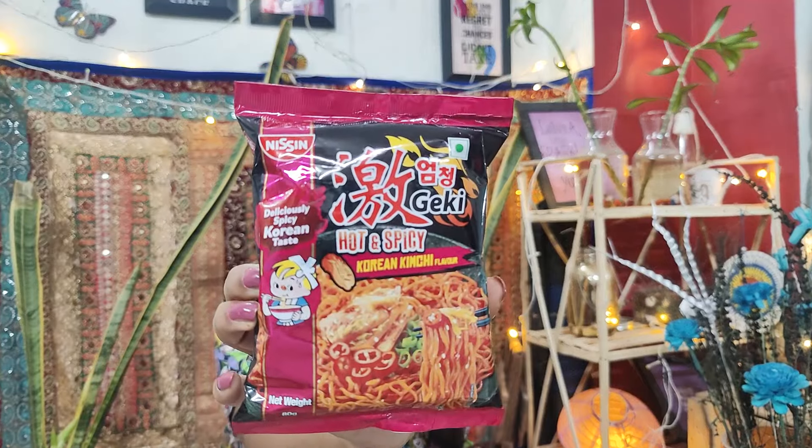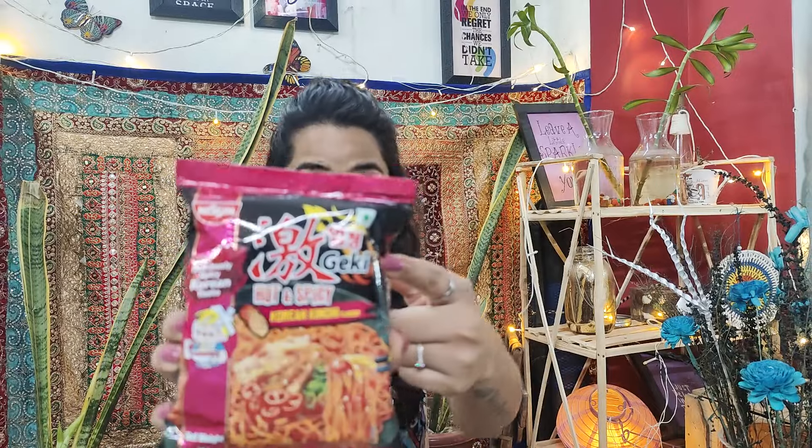Hi everyone, welcome back to my channel. My name is Arvita and today I am going to share with you a very interesting ramen. So now we are going to try the ramen of Nissin's hot and spicy Korean Kimchi. This is veg also — it is a whole vegetarian ramen, so any vegetarian can try it.